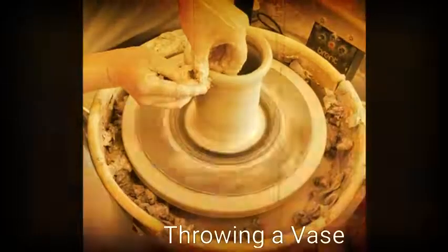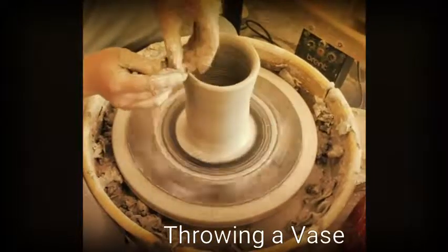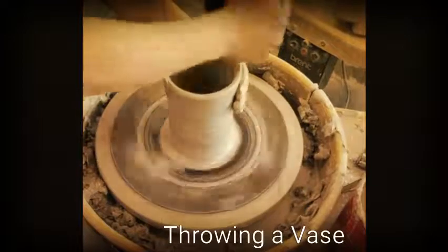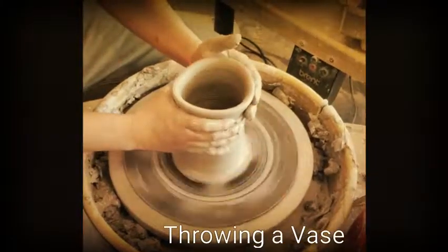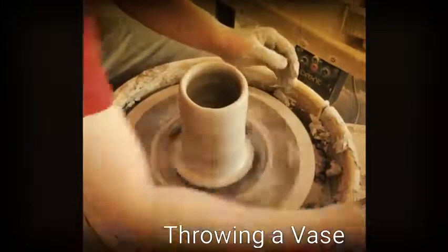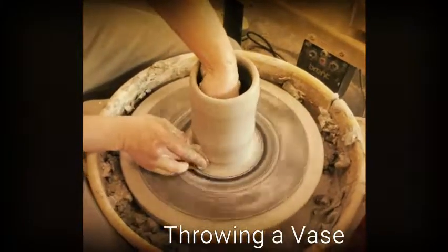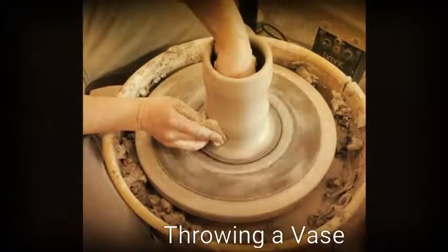Depending on the size of clay that you started, your cylinder might take multiple pulls, so take your time. Try not to knock your cylinder as you're pulling up. If you do, not a big deal — go back in and collar it. I try to maximize my clay usage by just taking the clay at the bottom and working it back into the cylinder.